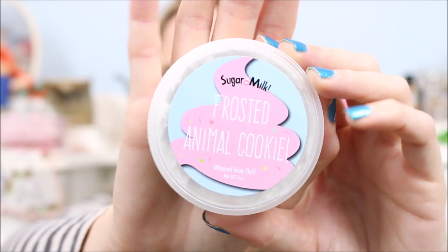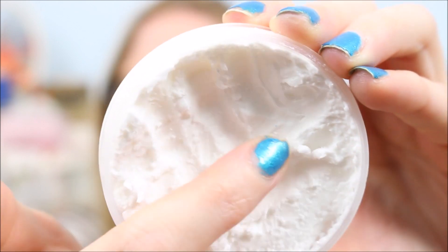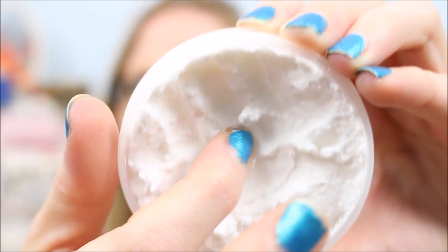Next is another soap I've been loving. I got this in a Lavish Box — it's by a company called Sugar Milk and it is a whipped soap fluff, as they call it, in the scent Frosted Animal Cookie. This smells so fantastic. I still have a pretty good bit left. I've been using my bar soap more, but I do like to bust this out every now and then when I just want something super fun. It is super thick and creamy, feels so good, and smells fantastic — super sweet, just a cookie kind of scent.